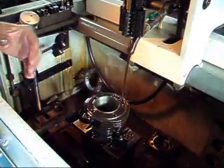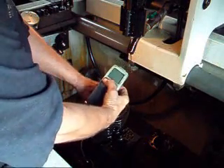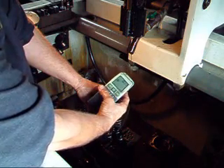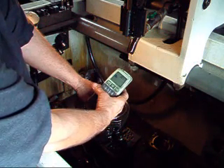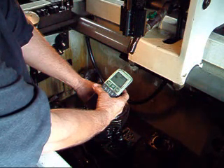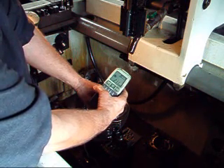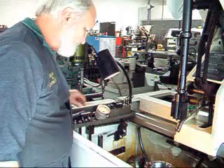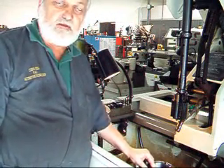Now we'll take and check our surface texture again. We were at 29.2, and you can see we've improved that to 21.1. We want to be, for this particular set of rings, between eighteen and twenty-eight. So we're right there. We've got one more cylinder to do, then this guy can take his bike out for a nice long ride.